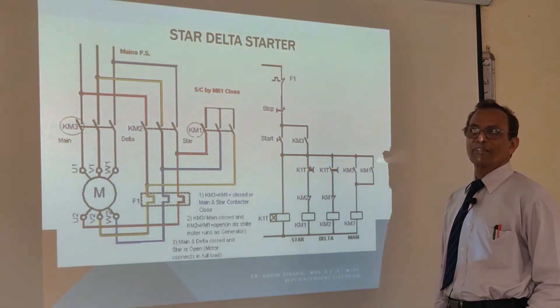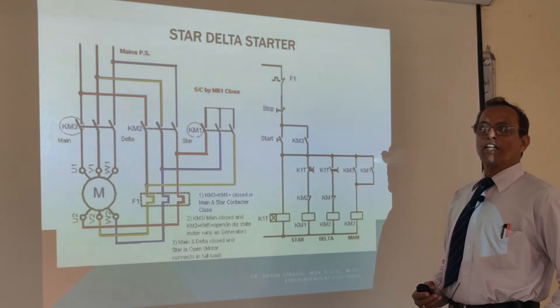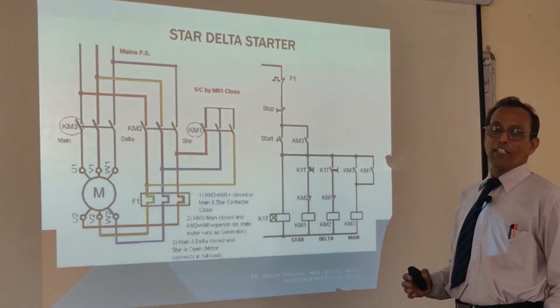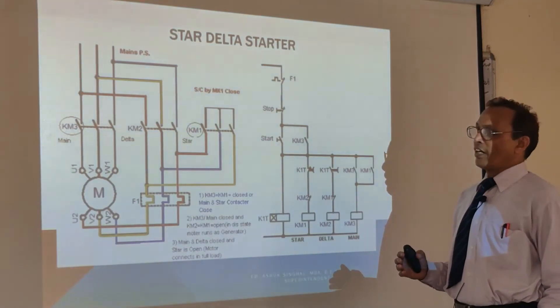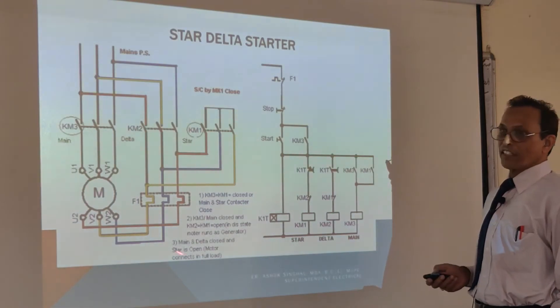Hello friends, good morning. In my last video, you have learned about the direct online starters. Now I will be explaining about the star delta starter. This is the star delta starter circuit.